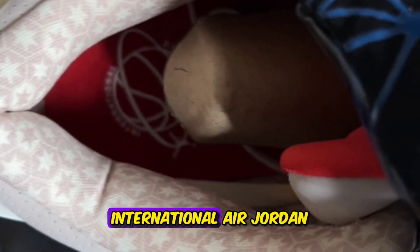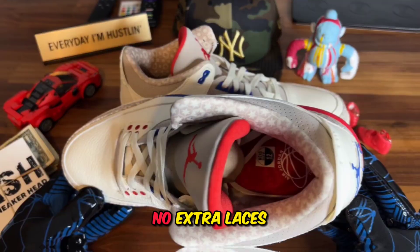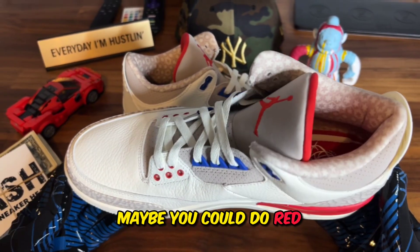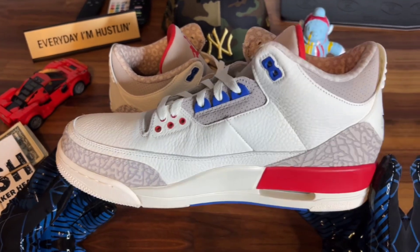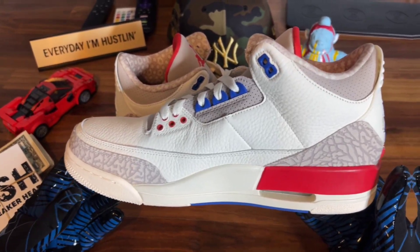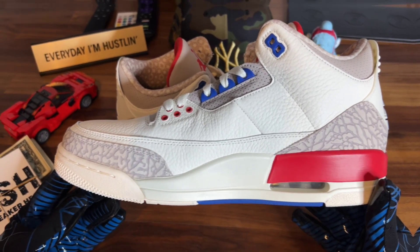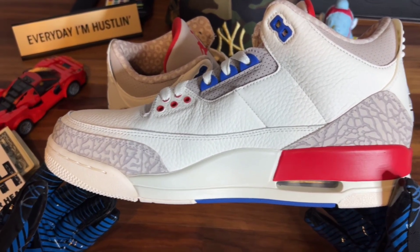No extra laces — I don't even know if extra laces will work here. Maybe you could do red, maybe blue. You would go ham if you did red and blue, you'd have all three. But these are a nice clean colorway, I can see these working in a lot of different places with a lot of different outfits.